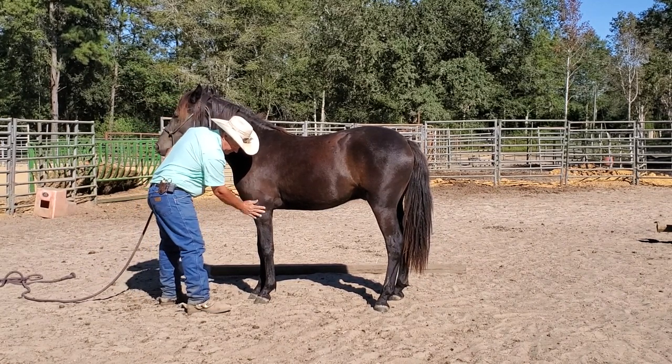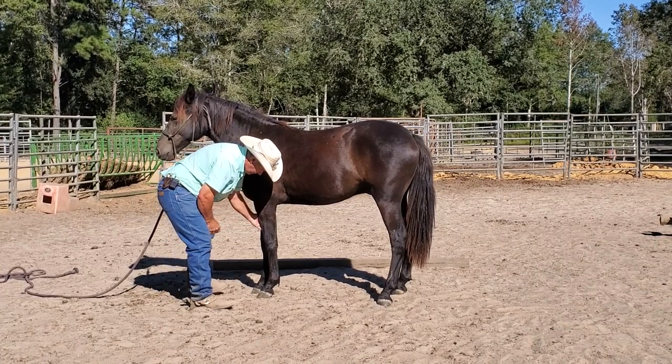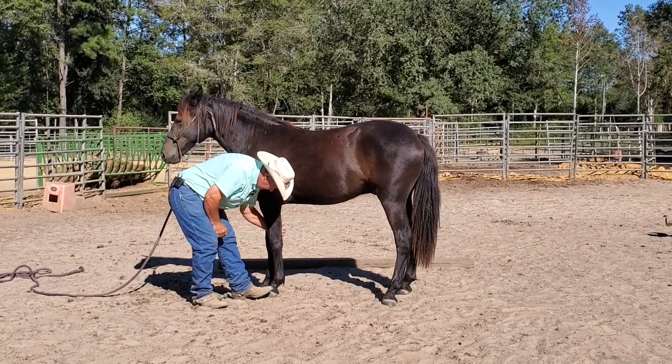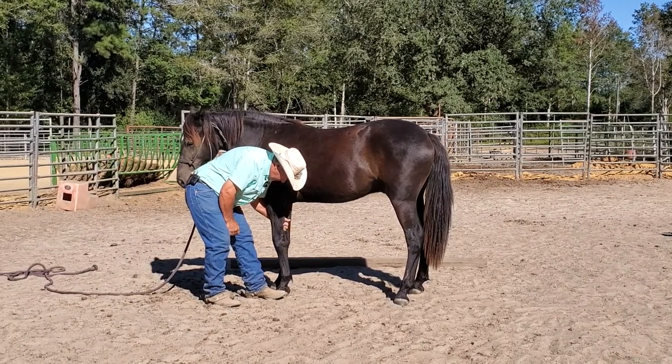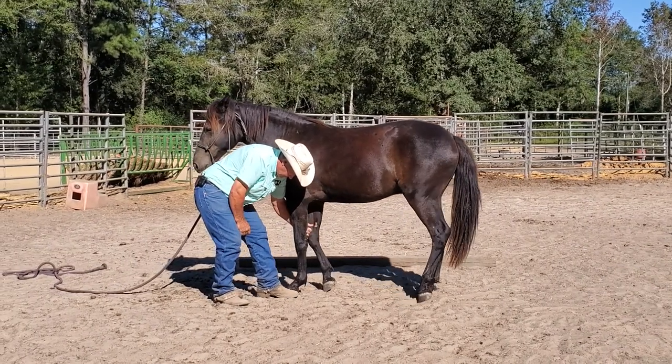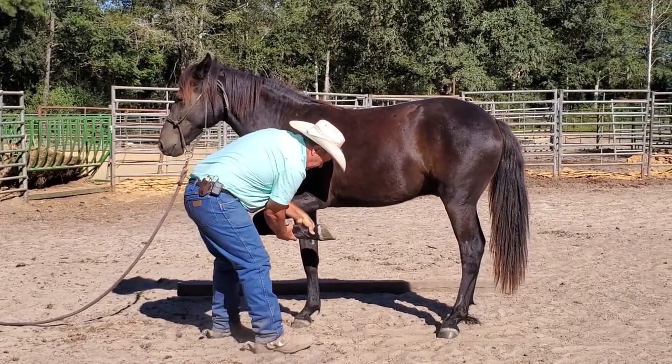This is the foot that he's been giving me the most trouble. He tends to want to put a lot of weight on this foot when I ask him to pick it up. Now we're getting better. Put a little pressure right there, pick it up, and hold it up.